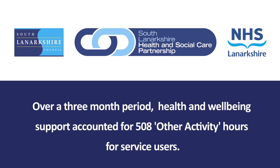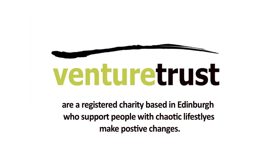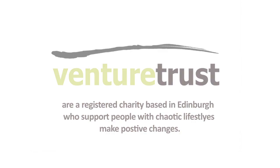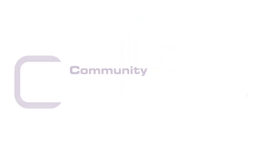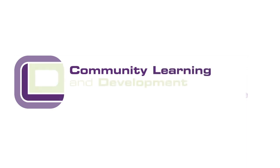Keep Well nurses offer regular health checks to service users. Venture Trust provides workshops such as consequential thinking and problem solving. Police Scotland Safer Communities give regular talks, and community learning provides an IT and key skills development programme, all within Auchintiber.